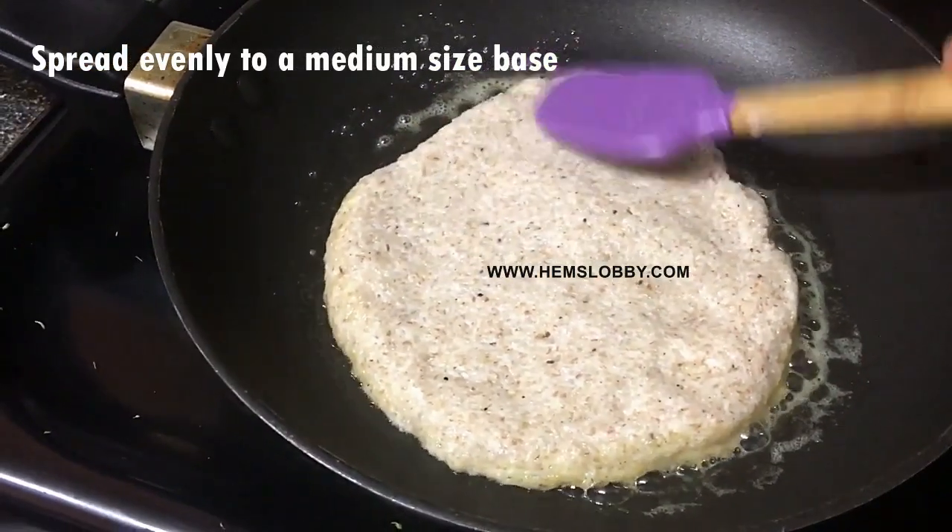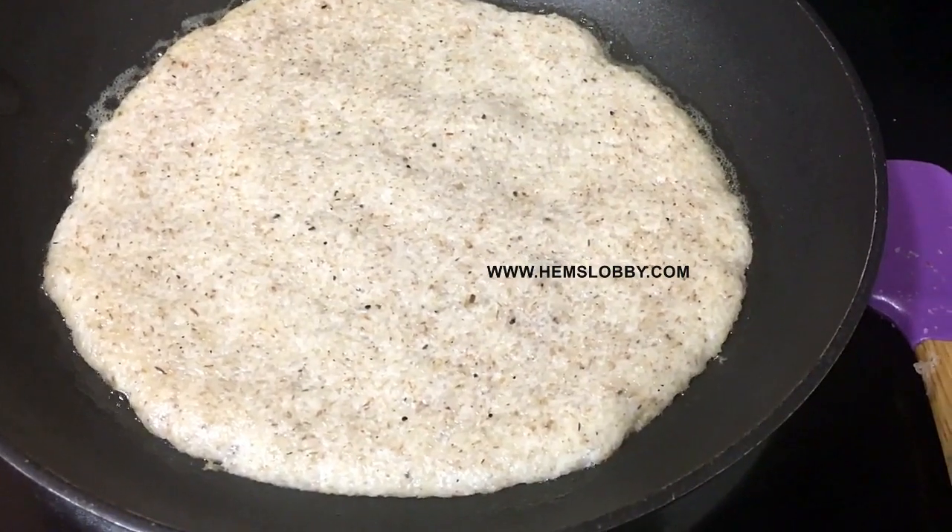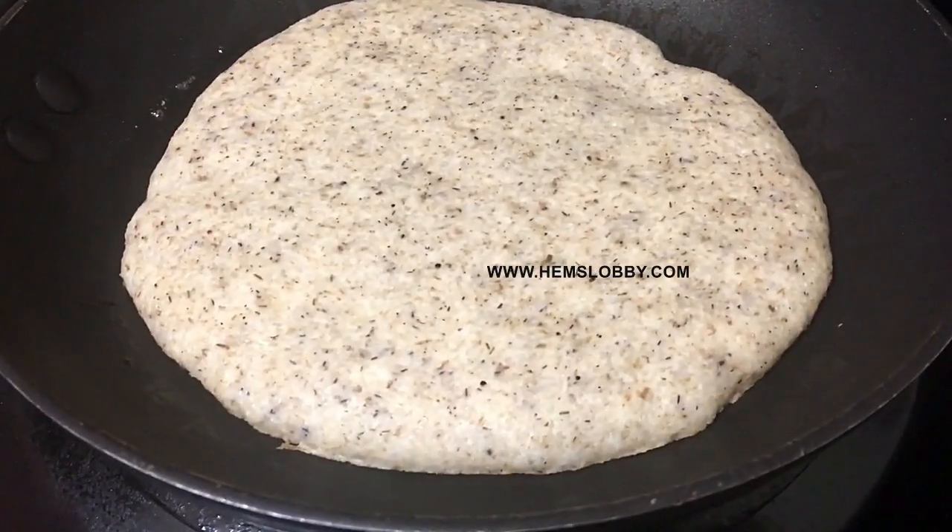Now add a little butter in the pan and spread the dough in the pan. Make it very thin — if the base is thick, it won't spread evenly.